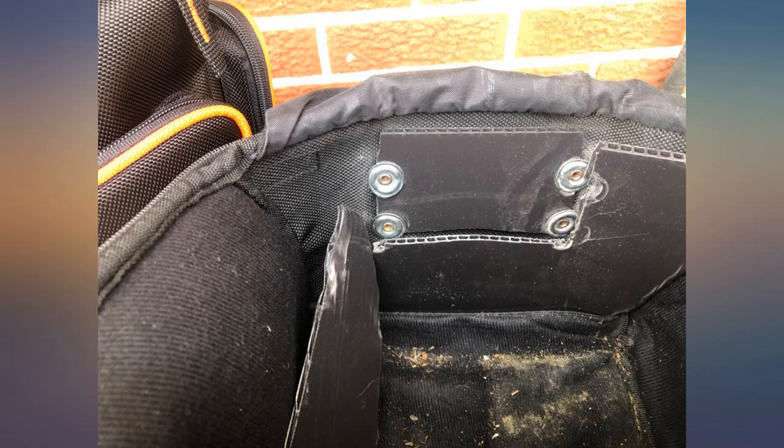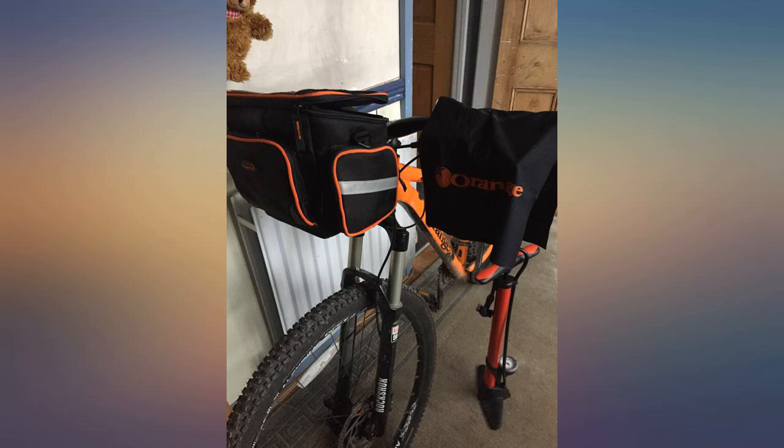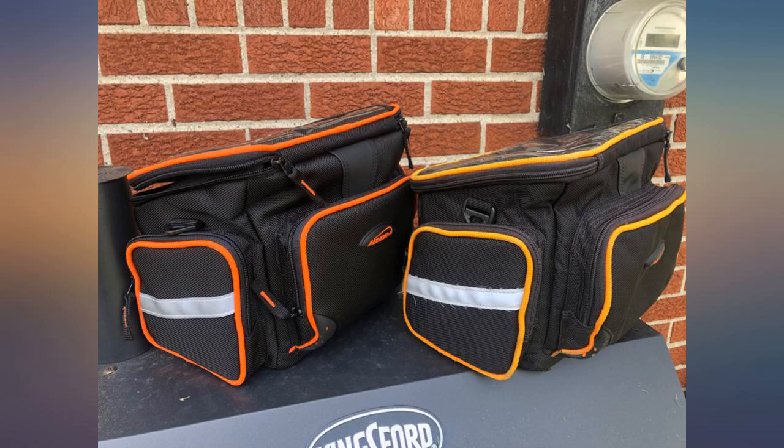Good product. I still need to test durability. If it doesn't fit your handlebar, just reposition the pins. Always read the instructions. Came very neatly.